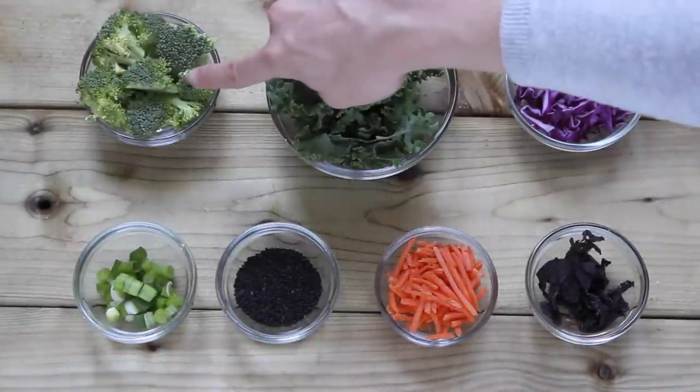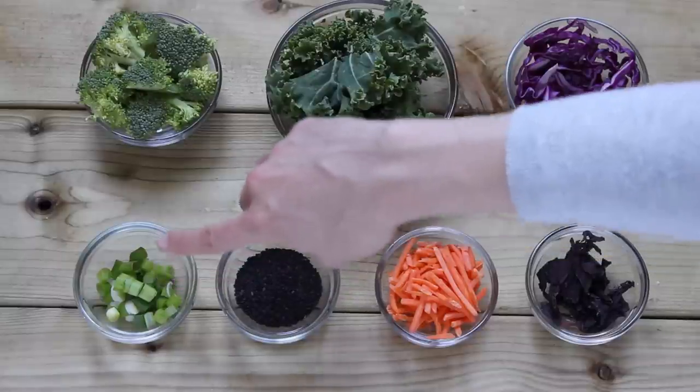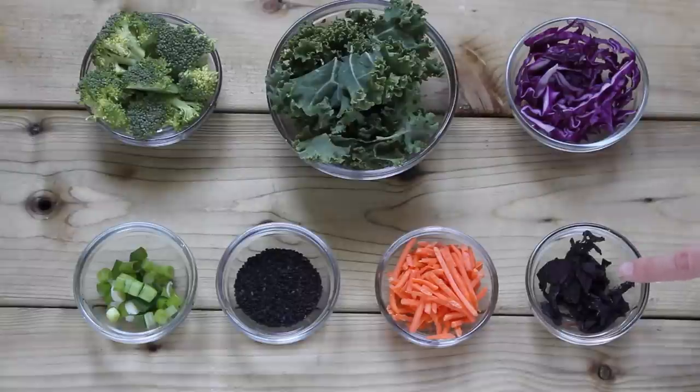Next you'll just need some veggies. I'm using broccoli, kale, red cabbage, some green onion, black sesame seeds, shredded carrots — I get these pre-shredded — and some kombu seaweed, which I love. It's so full of really healthy minerals for you, so it's awesome.